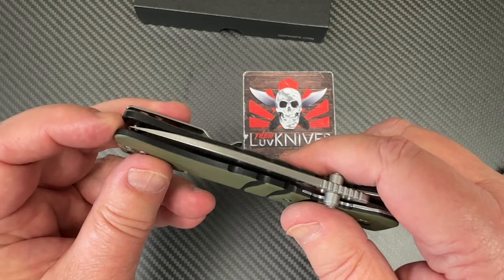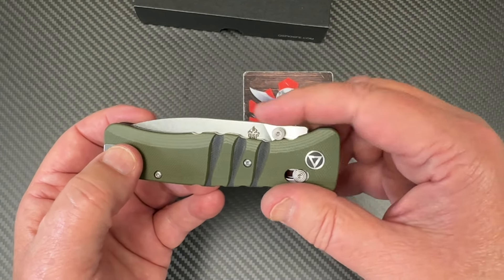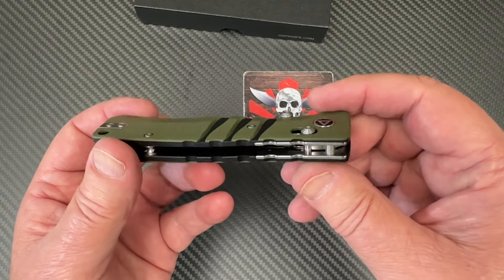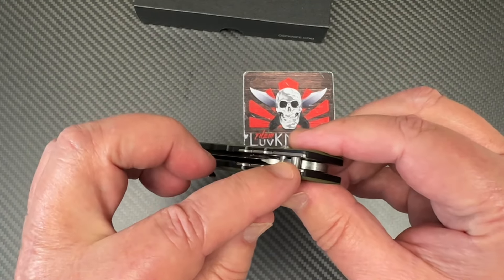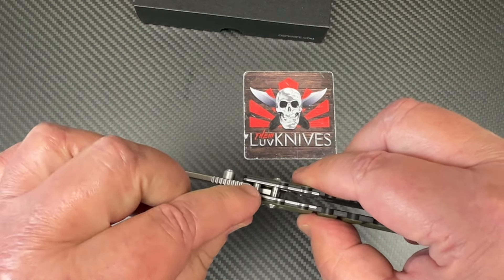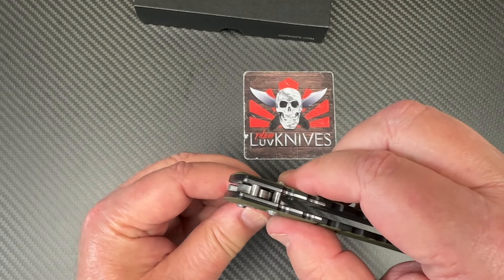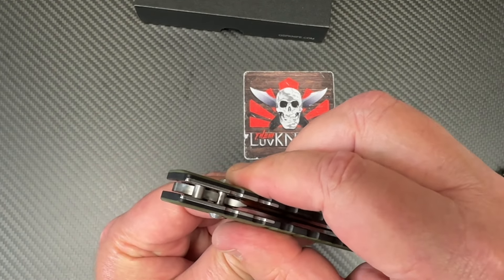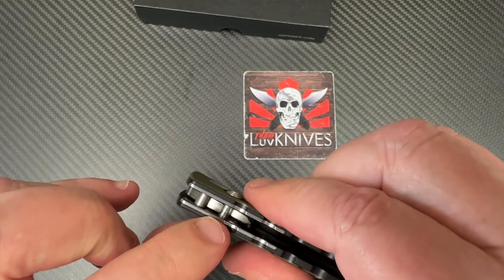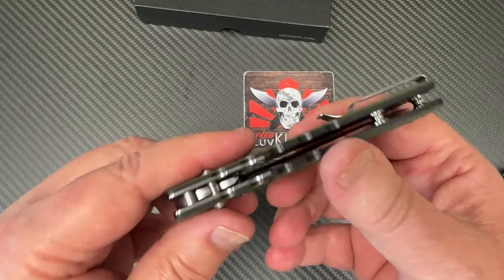Blade-to-handle length is good. There's a little cut there, and not a perfect flow into the bolster, but probably because of this area right here — it has to match right up there. When we roll around — aha — we're hitting right down in here, and that's way far away from the blade.